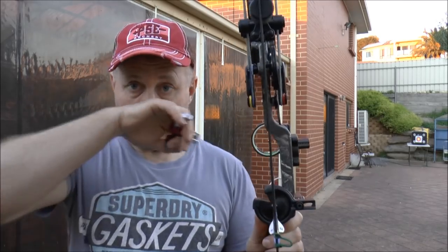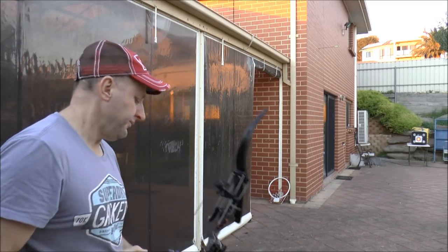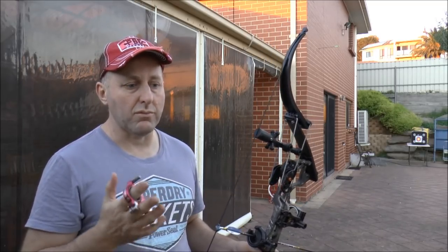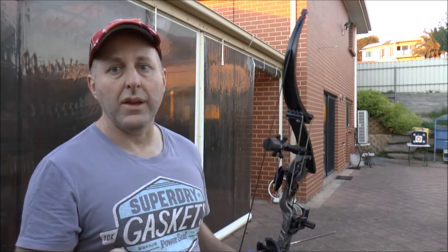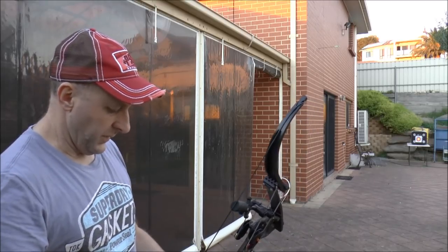Another thing I noticed: when you put the string up with the center of the arrow, the pins are dead in line. Normally on compound bows the pins are off to the left. I find that really interesting — with a recurve the pin is always to the left of the arrow, but with this bow it's dead center. Some bows I've shot are dead center and some are not. The Martin Condor with the Vega system is dead center, but the Hellfire with a yoke system is way out to the left.